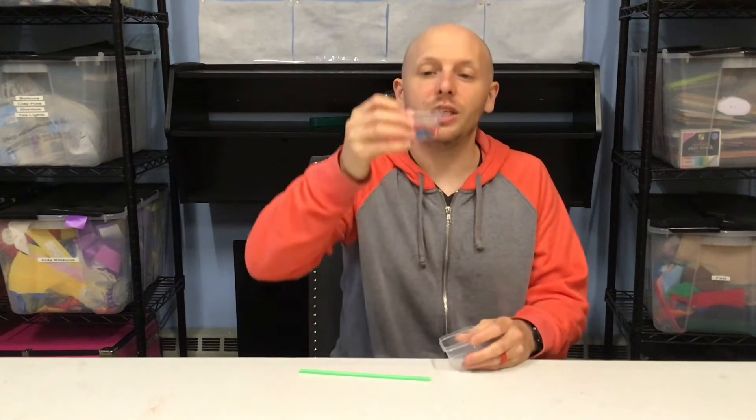Hey everybody, welcome to another Boredom Buster. My name is Mr. Steve and today we are doing a minute to win it game called Suck It Up. In order to do Suck It Up, this is what you need: you need a straw because we're doing some sucking, and you need 25 M&Ms in a container.